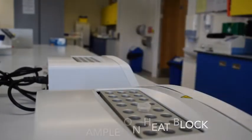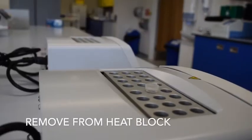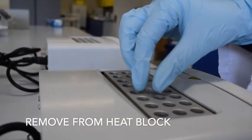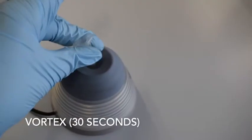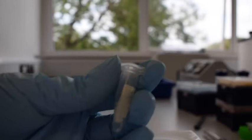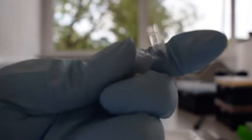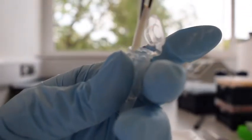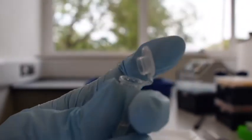Transfer the sample to a heat block at 65 degrees C. After 10 minutes, remove the sample and vortex for 30 seconds, before removing the swab from the tube with forceps and discarding the swab.